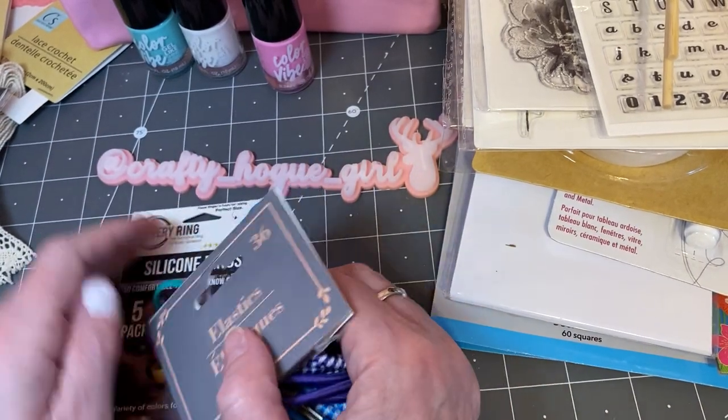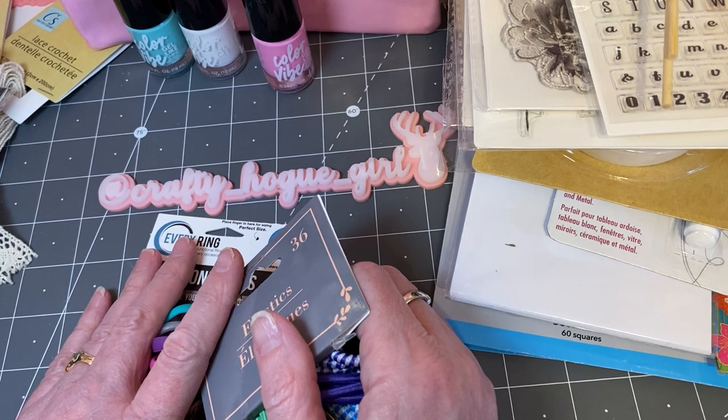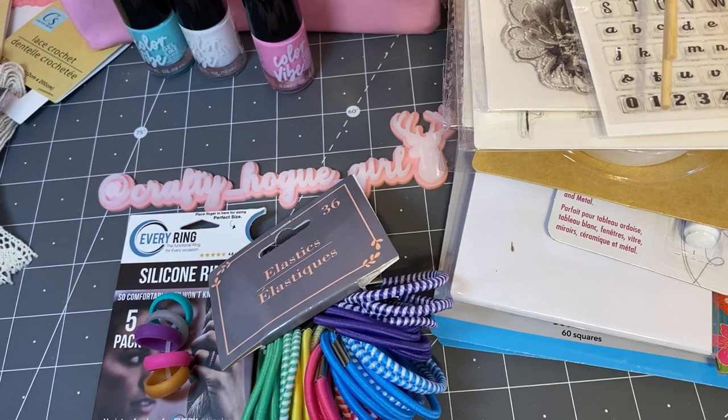So that's my Dollar Tree haul — I hope you enjoyed it. It's a little long — lots and lots of fun goodies. If you haven't subscribed to my channel, I hope you hit that button, and I will see you on the next video.